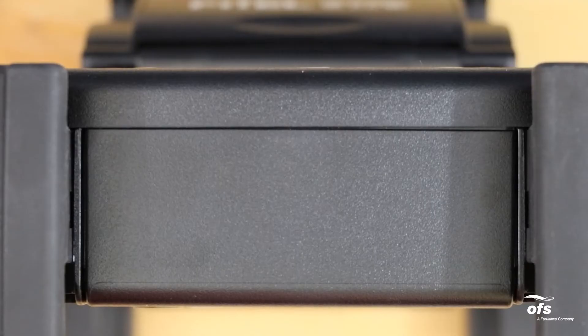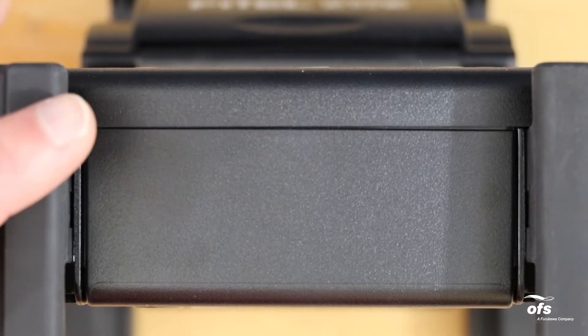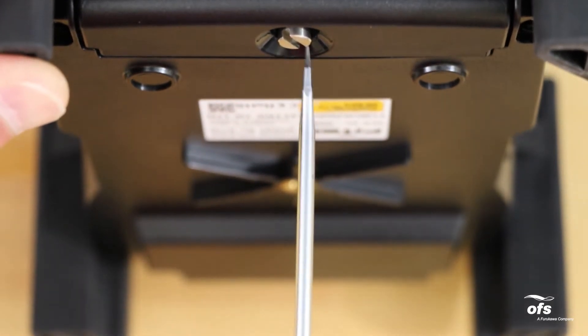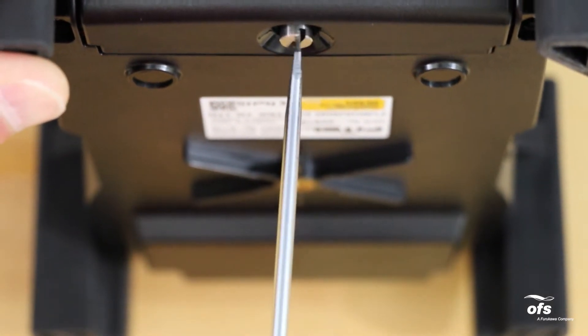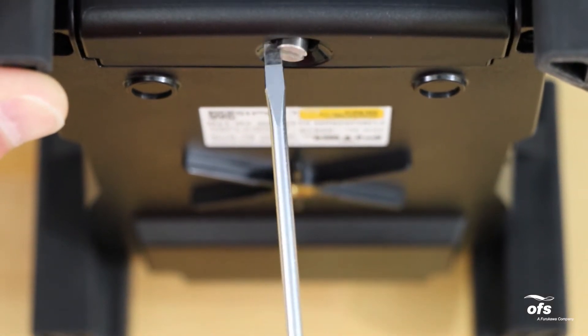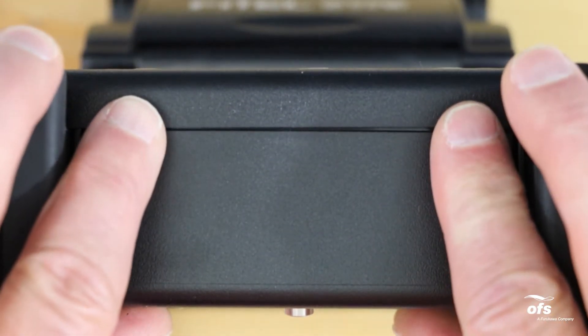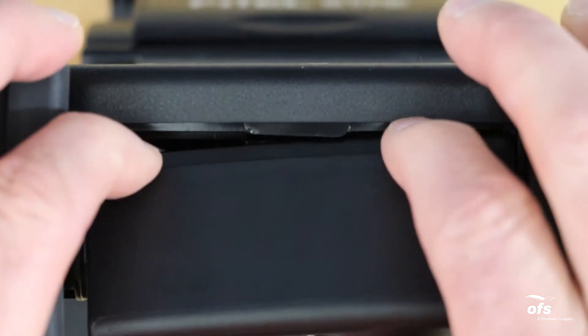Place the machine on a stable surface and make sure the machine is powered off. Locate the battery compartment with the coin slot screw. Use a flat screwdriver or coin to unscrew the battery door. Remove the battery door and locate the USB port.